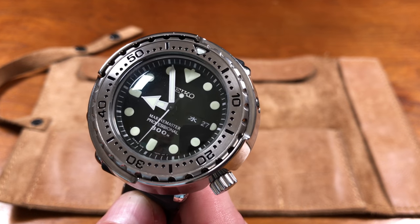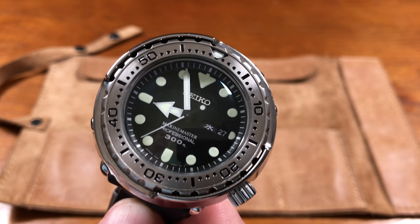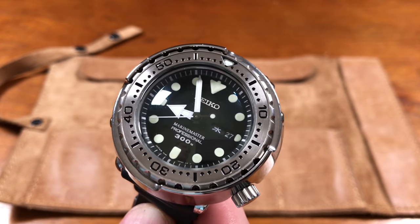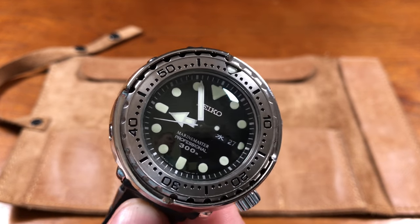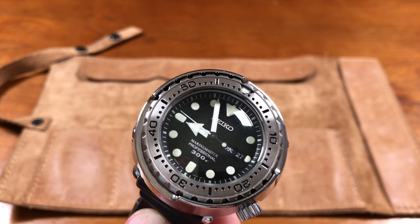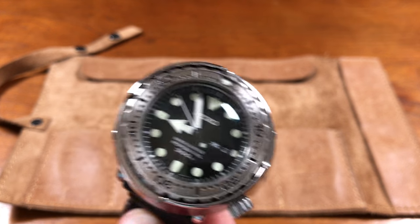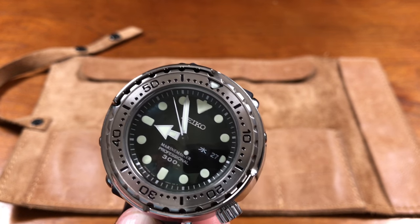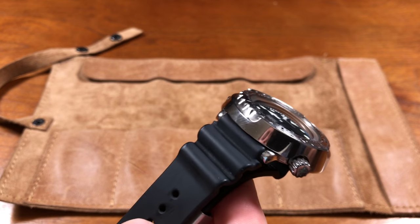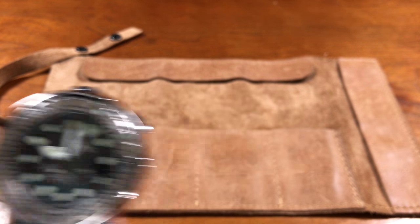The coolest part about this watch for sure is the Kanji date wheel — it also works in English, but of course I keep it in Japanese Kanji. The actual size itself, and the combo with this rubber strap, is what I was really looking for. I prefer it on the rubber — and there is a bracelet option, but only the SBBN035 with the dark bezel comes on a bracelet.